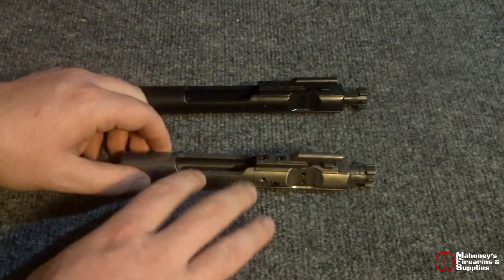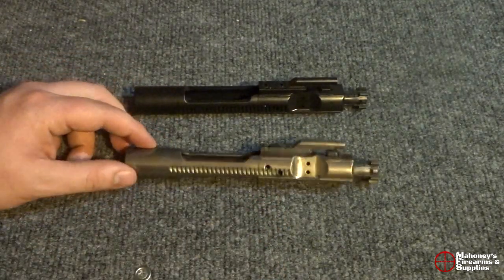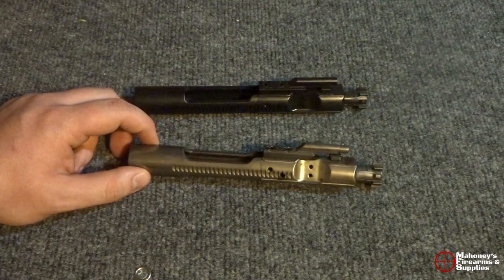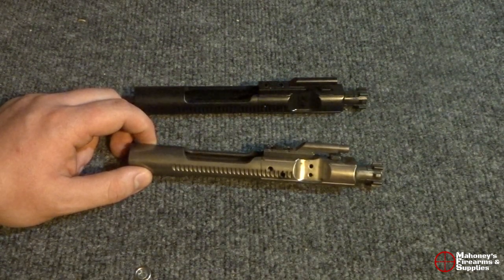I've used about 500 rounds through this, so it hasn't been through the wringer really at this point, but about 500 rounds in and so far, so good. I'll obviously update you guys if I have anything negative or anything else positive to say about it.